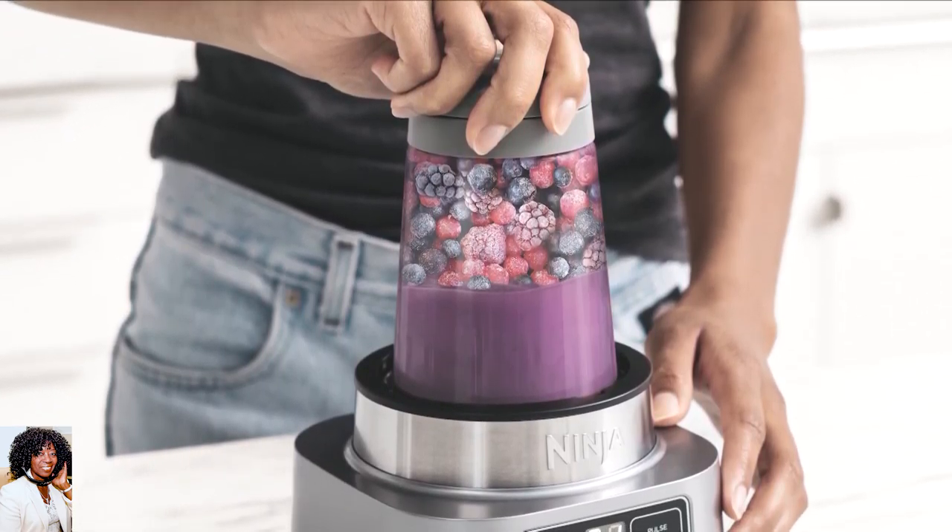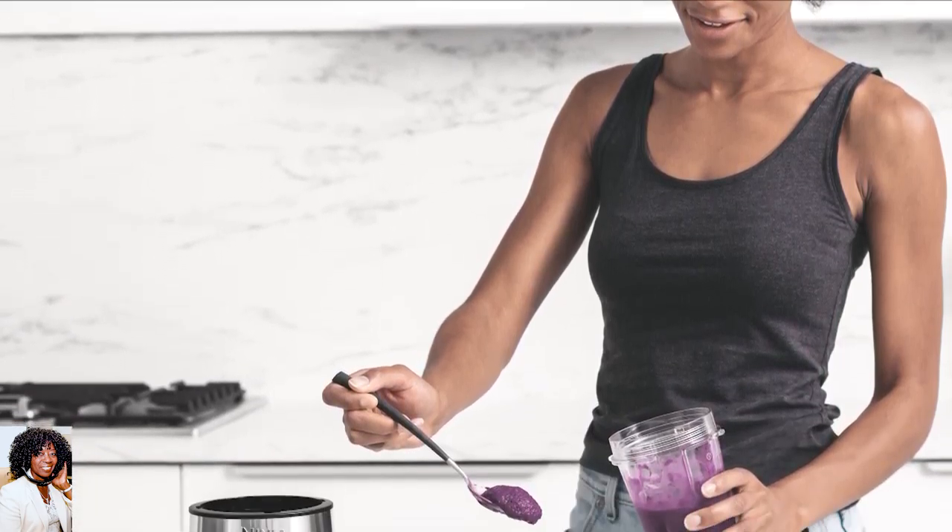Tell me about the Ninja Foodie Smoothie Bowl and nutrient extractor — what is all of that about? So when you want to get started, you've got to have the right tool. They have the Ninja Foodie Smoothie Bowl Maker and Nutrient Extractor. This is the exact tool that you need. It's designed for making smoothie bowls, so it's going to take all of the guesswork out of it.